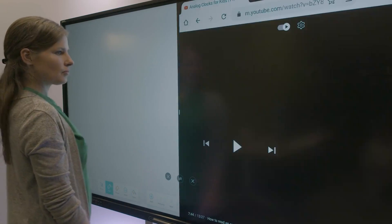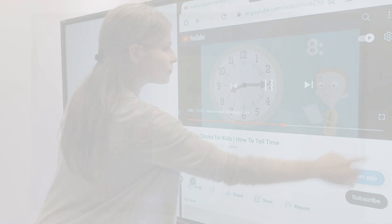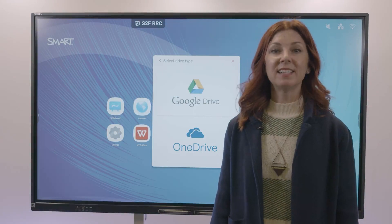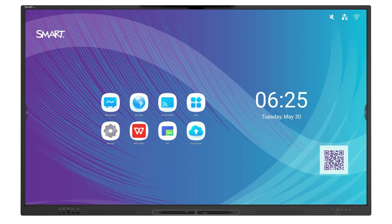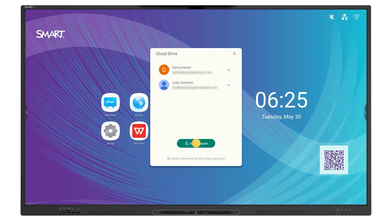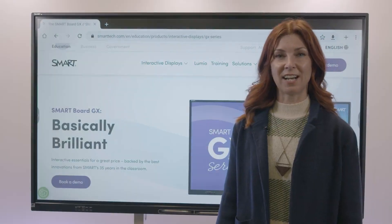Use your interactive display as a station for group collaboration. Access everything you need quickly and easily, saving you time when planning and preparing your lessons. Easily sign in to your Google Cloud or OneDrive to access documents, import them to whiteboard, and easily annotate over files.